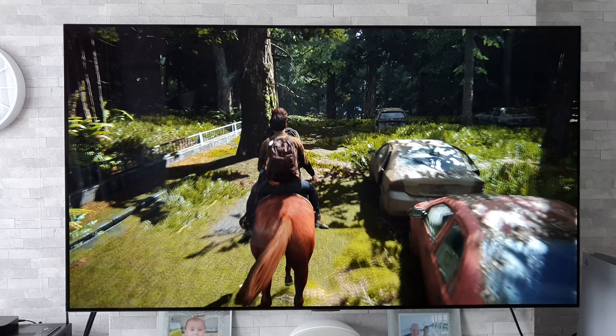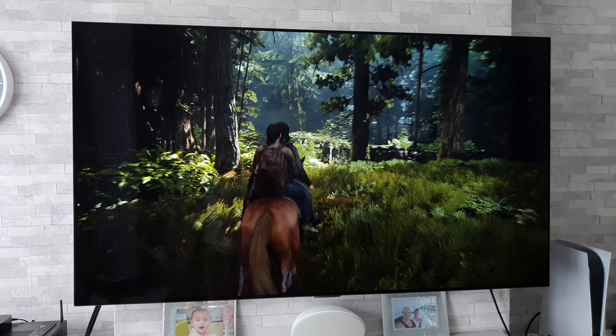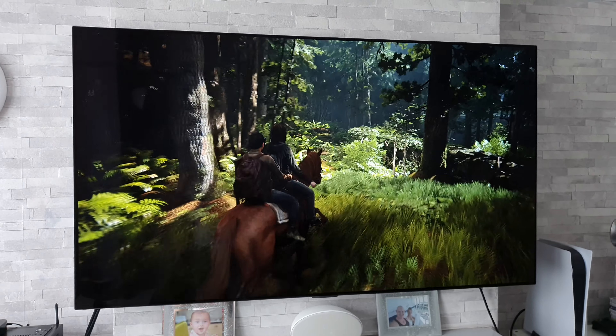Now just take a look at this. It looks absolutely amazing. That 60 FPS has really made it look nice, hasn't it?